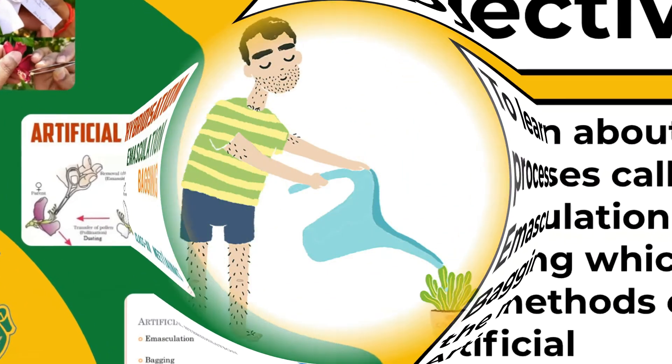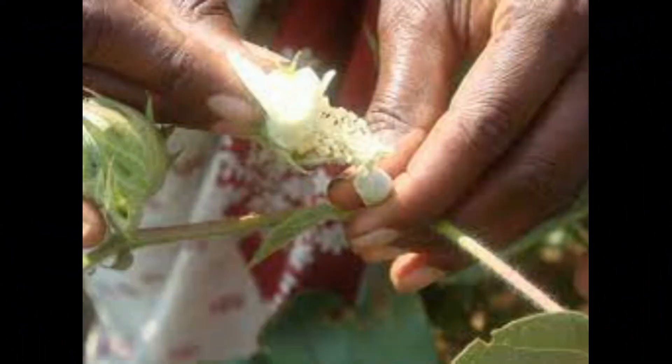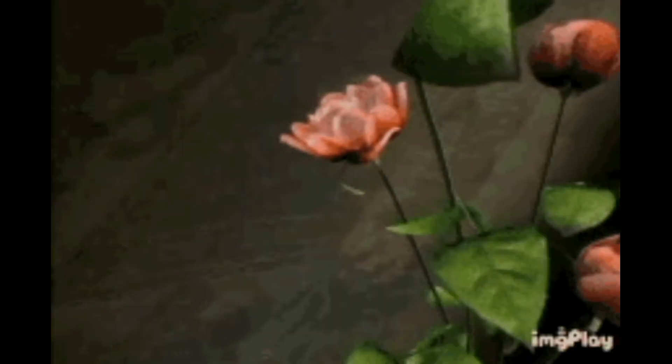A very happy morning to all. Today we are going to discuss about artificial hybridization. It is a method of crop improvement in which crosses are made between different varieties, species and genera in order to combine the desirable characters in a single superior variety.